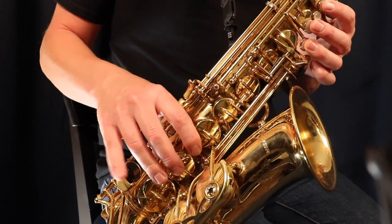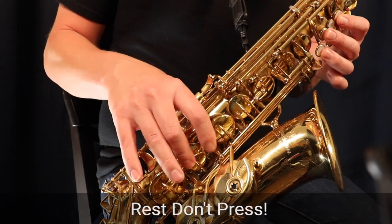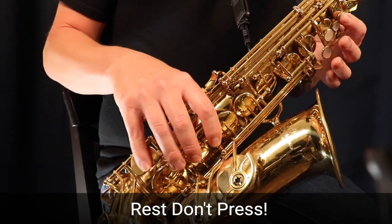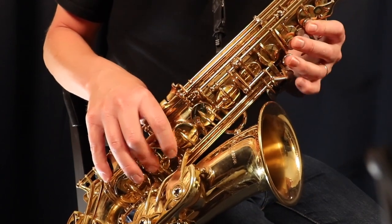If you want to learn more about all the low notes on saxophone, I have another video linked at the end of this lesson or in the description. That's basically the function of your right hand pinky on the sax — just those two notes: low C and low D sharp or E flat. When you're not pressing those keys, simply rest your pinky on one of them. Just leave it resting on the low C, and if you're anticipating the D sharp or E flat, you can shift it there — but anywhere between those two keys is a good resting place.